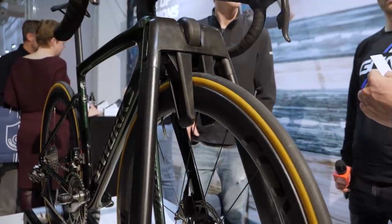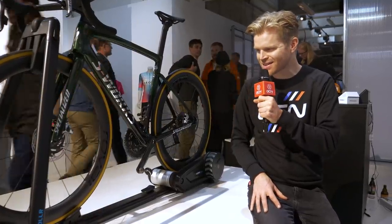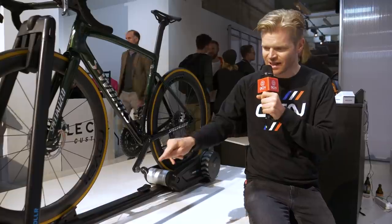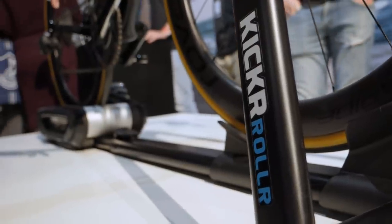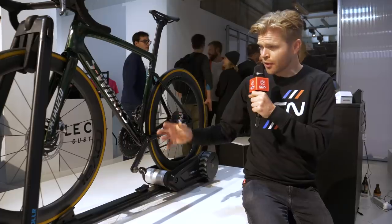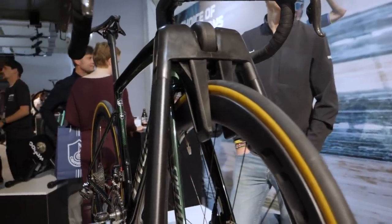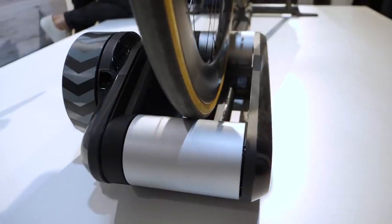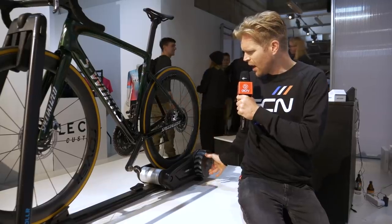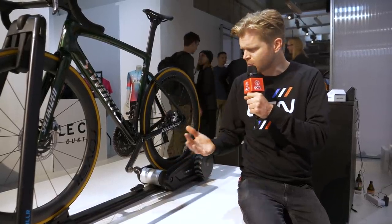Wahoo has got some very intriguing stuff on its stand, and I'm very excited to see these things because they've not been released to the public. This is their first public outing. This is the Kickr Roller, and it appears to be some kind of smart roller that also holds your front wheel in place in case you're not confident at riding just normal rollers. There's some kind of flywheel built into the back there, but it's hard to exactly tell what it does specifically.